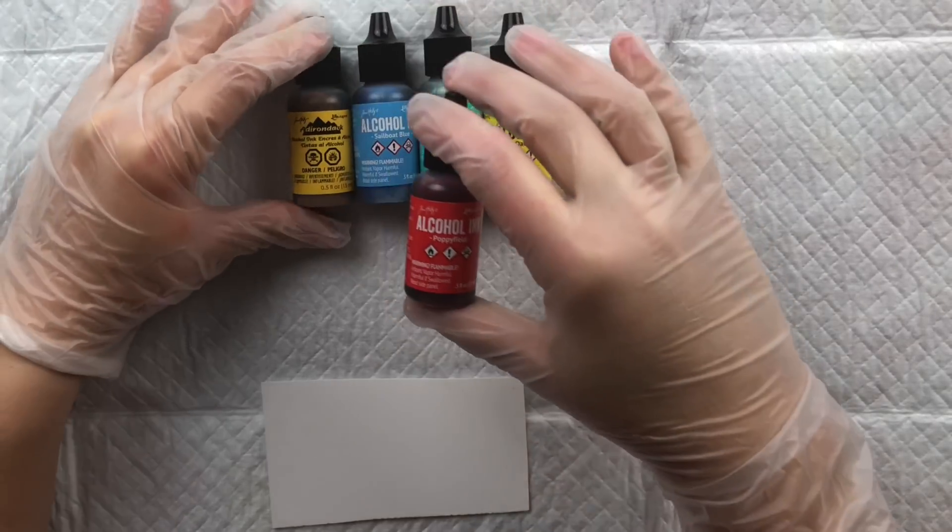Instead of a nozzle there's an accompanying dropper, which is nice because it lets you control the amount of ink. However, if you're working on a large piece you have to re-dip the dropper repeatedly, which can interrupt workflow compared to brands where you can continuously use the ink right from the bottle. You also have to store the dropper in addition to the bottle, which is why I don't throw away the box — the plastic insert keeps the dropper off your surfaces.